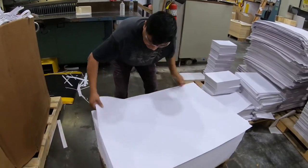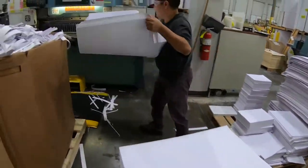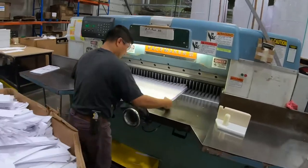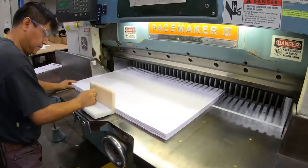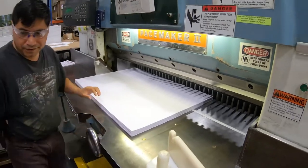Beaver Paper's Digital Dye Sublimation Print Paper sets the industry standard across many applications. For the past 40 years, the company has a proven track record of innovation in the paper industry.